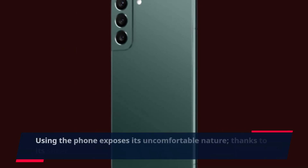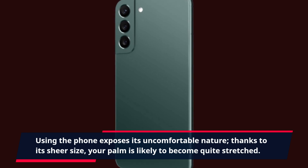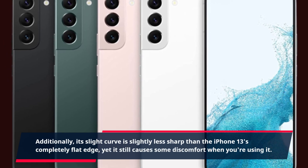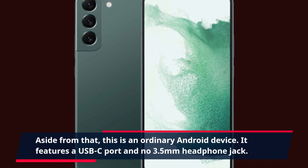Using the phone exposes its uncomfortable nature, thanks to its sheer size — your palm is likely to become quite stretched. Additionally, its slight curve is slightly less sharp than the iPhone 13's completely flat edge, yet it still causes some discomfort when using it. Aside from that, this is an ordinary Android device, featuring a USB-C port and no 3.5mm headphone jack.